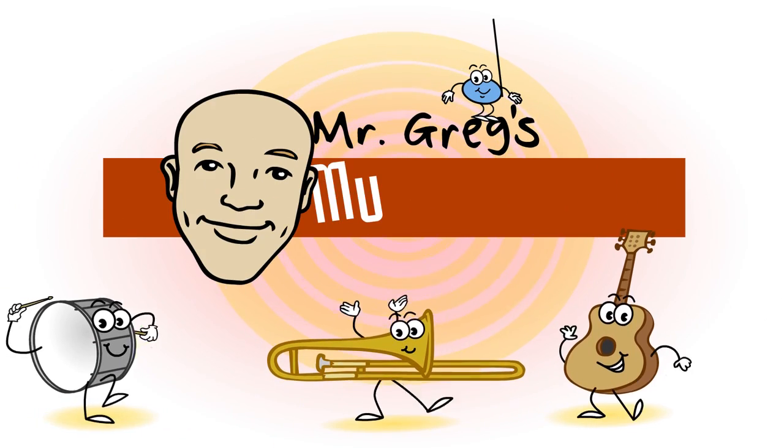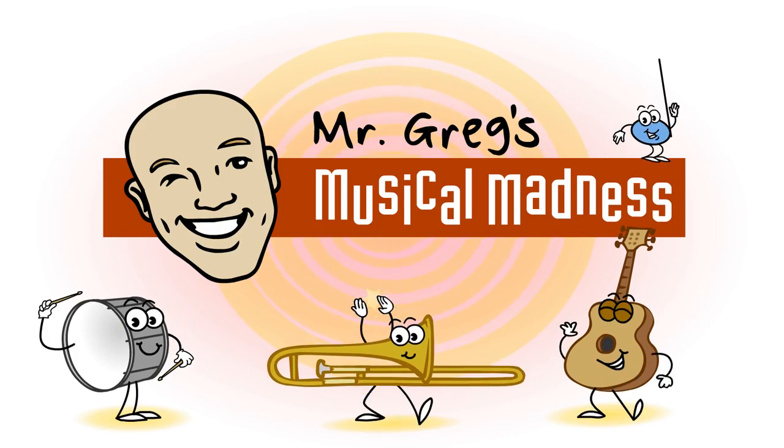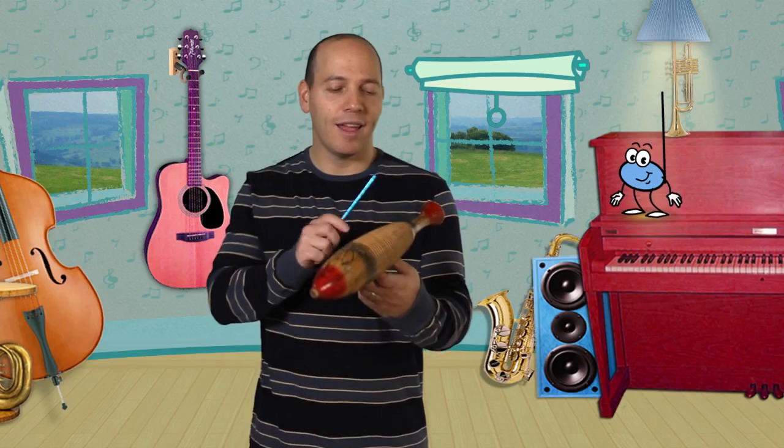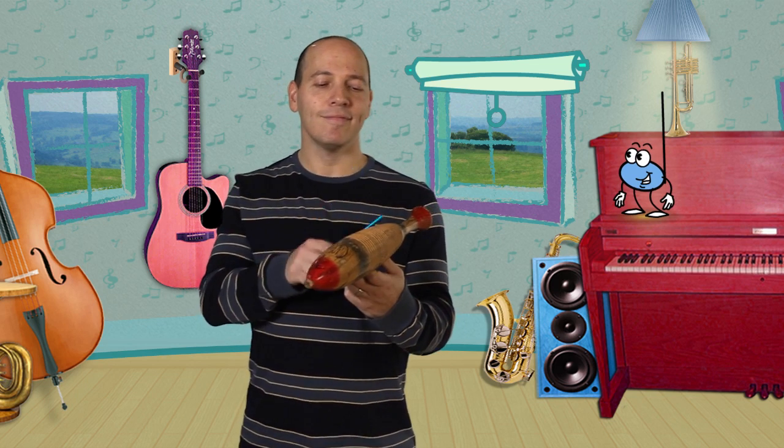Mr. Gregg's Musical Madness. Hi friends, welcome to my music room. Can you say hello, Mr. Gregg? Hello, Mr. Gregg. Hey, we are going to have lots of fun. Today we are going to learn a new word.